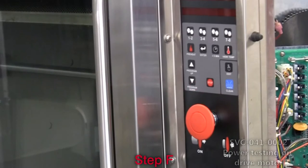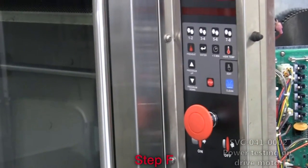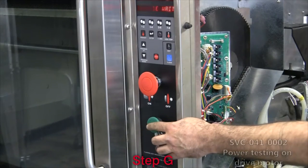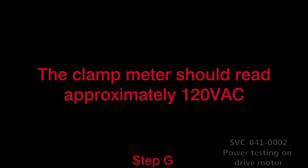F. Plug in the unit's power cord and turn the oven on by pulling the main on-off red switch. G. Verify the voltage by connecting the clamp meter as shown and by holding down the green advance button.